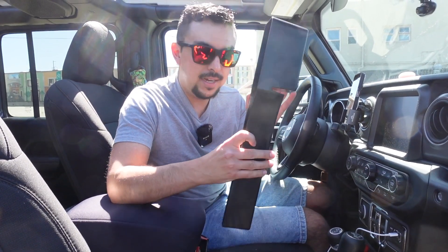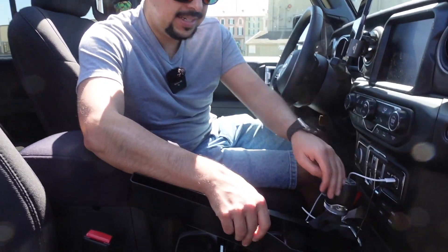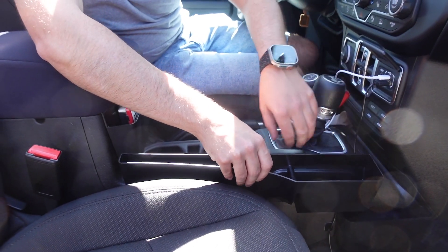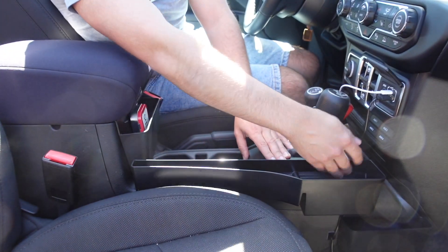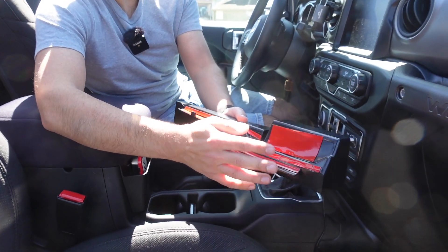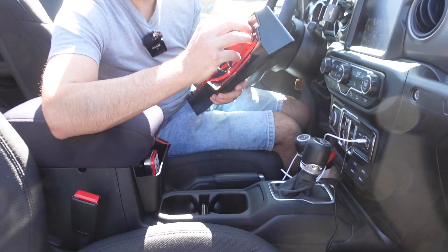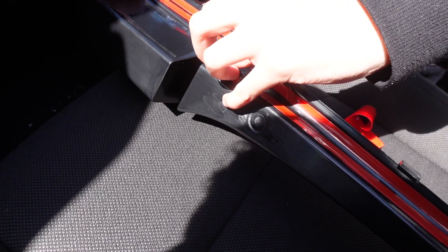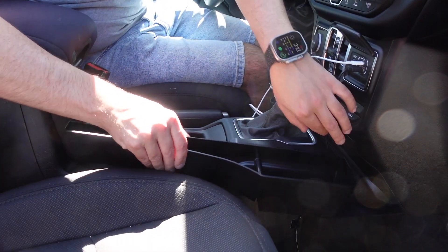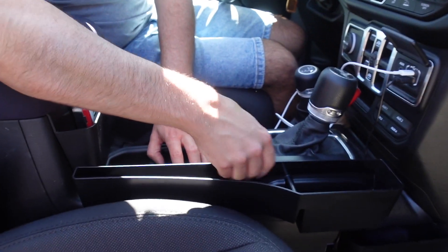Here's the next one — again, I just want more storage options in this Jeep. You get this little tray and you set it right here in between the gear monitor and cup holders, next to the passenger side. There's some adhesive you need to pull off. Big thanks to my sister who helped get the sticky backing off. You just set it down, align it — there's a little cutout that goes in between the cup holder part — and then stick it in.